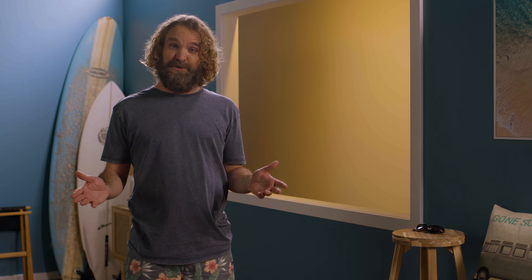Hey, it's me again. As an expert non-expert, DIY Blinds have asked me to show you how quick and easy it is to measure up your windows for your new roller blinds.